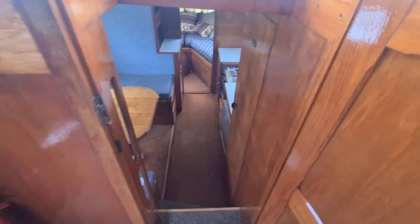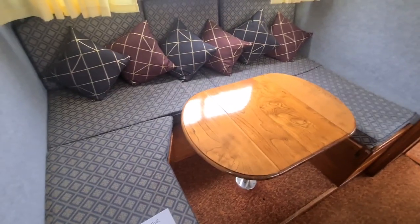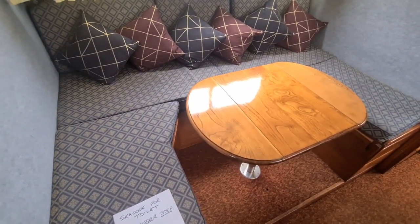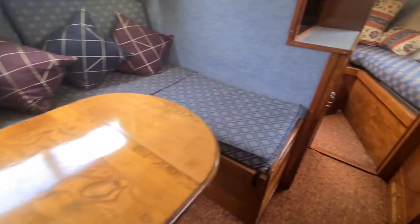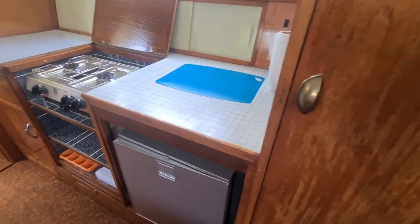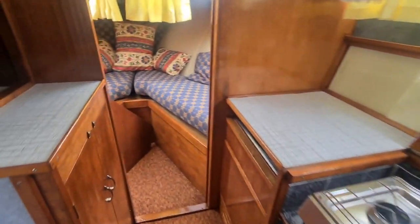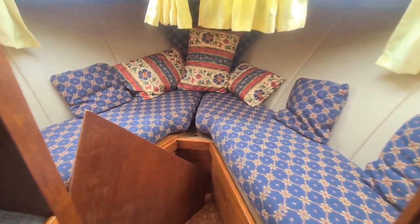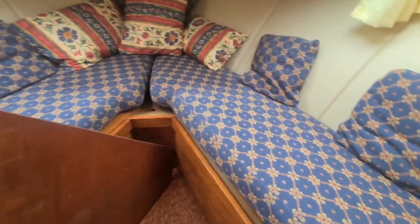Going forward from the main centre cockpit we've got a couple of steps down. On the port side we have a u-shaped seating area with a dinette table. On the starboard side we have the galley area, and up forward we have a v-berth configuration with infill.